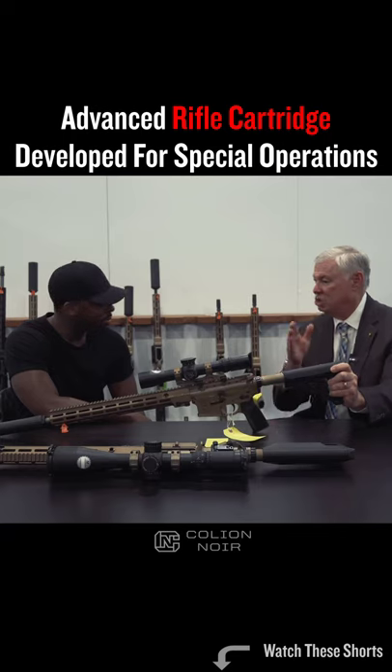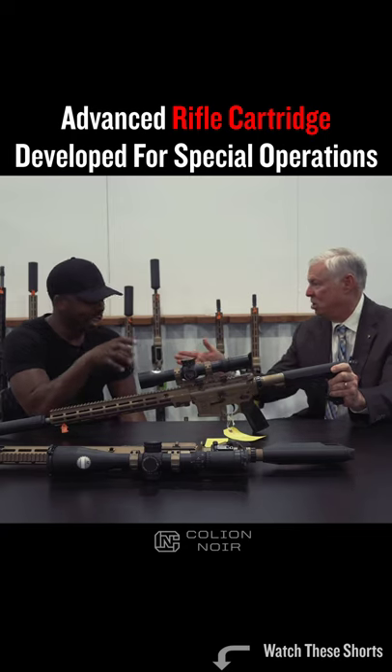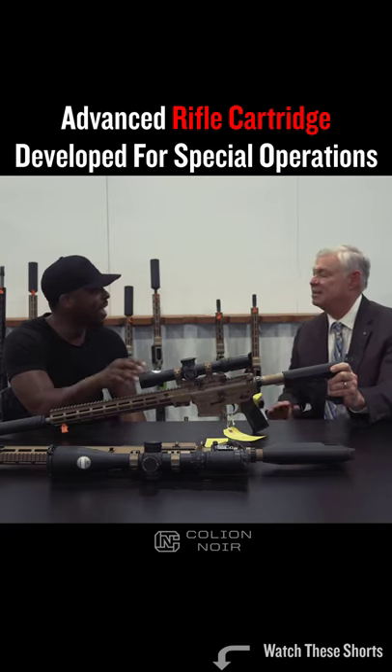A rifle that I can shoot a target at extended ranges, see the impact, self-correct, and re-engage — because you're not getting the .308 disturbance in the optic.